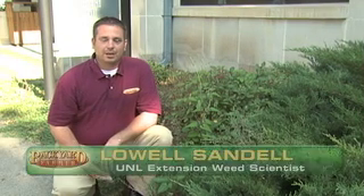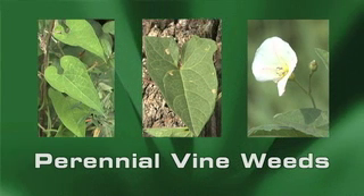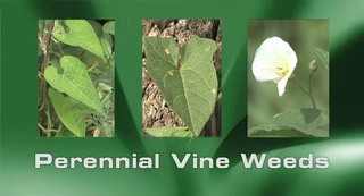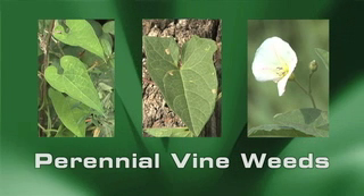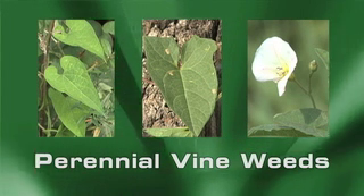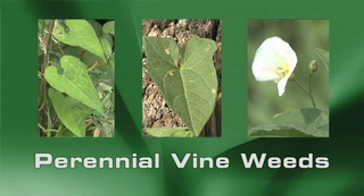Today I want to talk about some of the typical summer annual weeds that we see in our landscapes. I want to spend a few minutes talking about how to identify some of these and some of the distinguishing characteristics on how we can tell them apart. The first set of weeds I want to talk about are the perennial weeds, and I like to distinguish this because it makes a difference on how we try to manage or control these weeds.